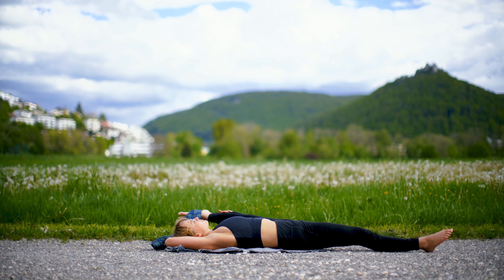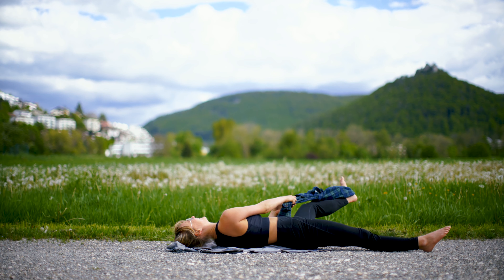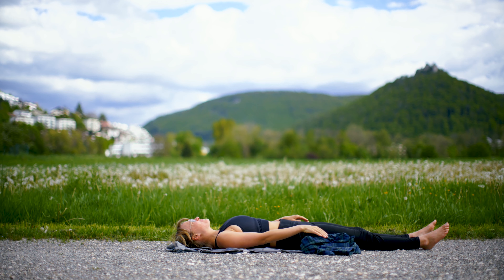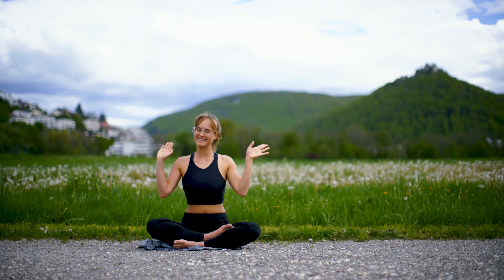Slowly and gently come out of this position, let your leg come back, shake your legs out if you want to — whatever feels good for you. These were the four postures you need for your split, and I'm happy to see you soon on the mat again. Bye!